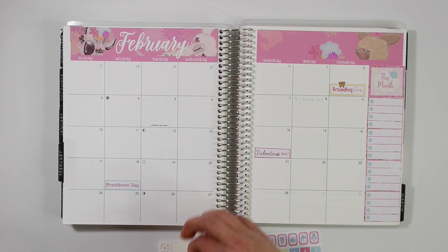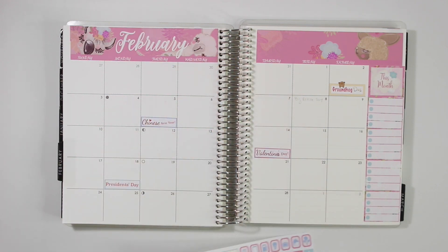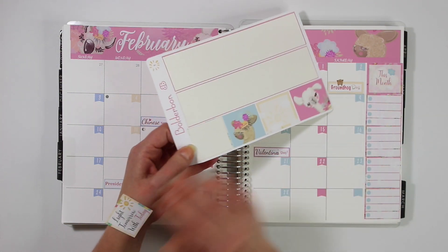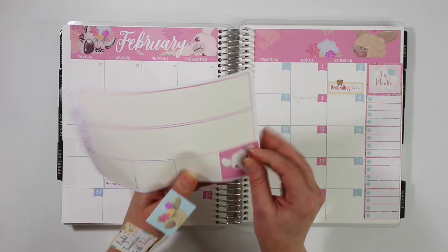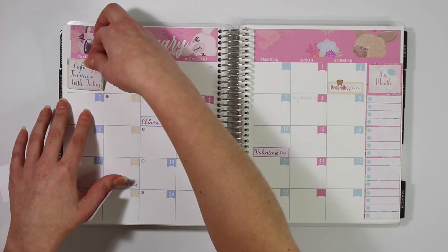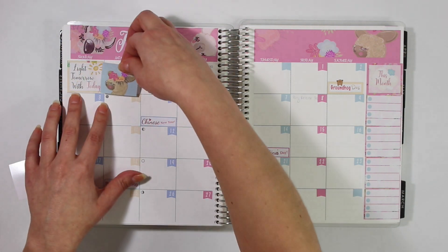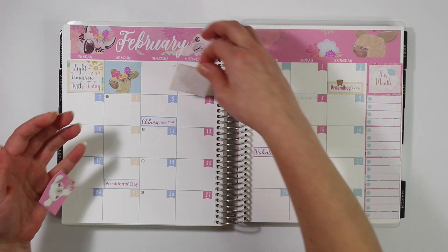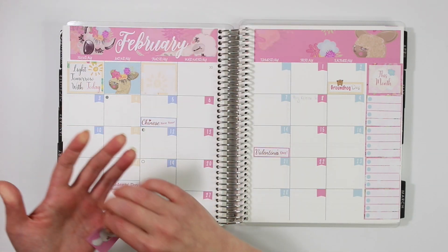I'm also putting down all of my holiday stickers. I'm keeping these the same in the Happy Planner, just with a little different sizing. In the Happy Planner they don't have a lot of the holidays that I have in the Erin Condren, but instead of taking them away I thought I'd leave them — you guys will just have to look up the dates yourselves. I didn't want to put the numbers on things like Groundhog Day because it just didn't look all that great, so let me know down below what your opinions are on that.